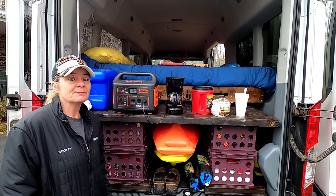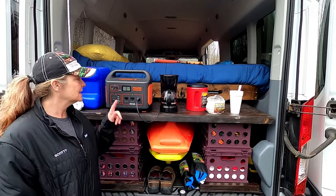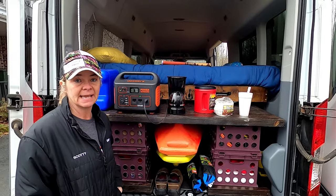Good morning guys. Simple Life Big Adventures out here early this morning. Scotty needed coffee and I needed to test the Jackery using the coffee maker from our camper.